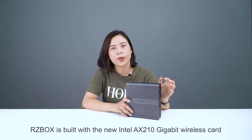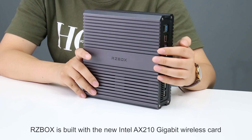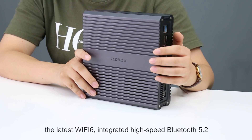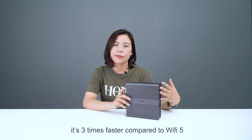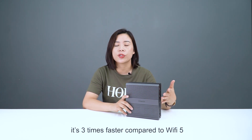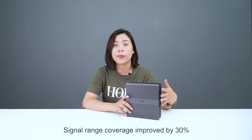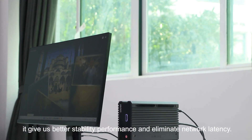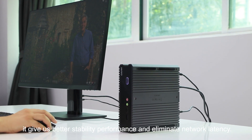RZBOX is built with the new Intel AX 210 wireless card. The latest Wi-Fi 6 integrates high-speed Bluetooth 5.2, is three times faster compared to Wi-Fi 5, and signal range coverage is improved by 30%. It gives us better stability, performance, and eliminates network latency.